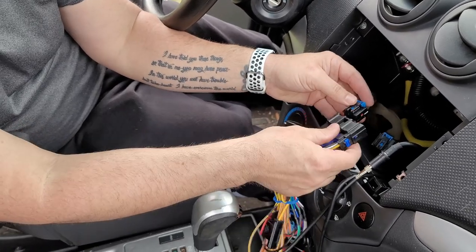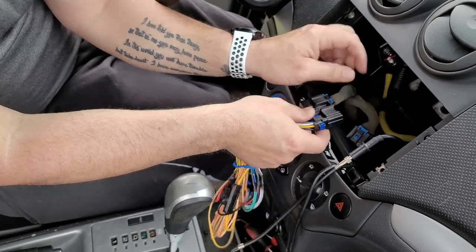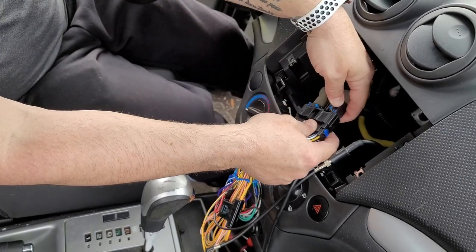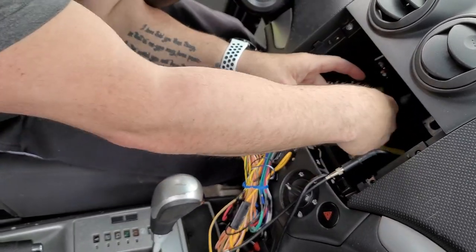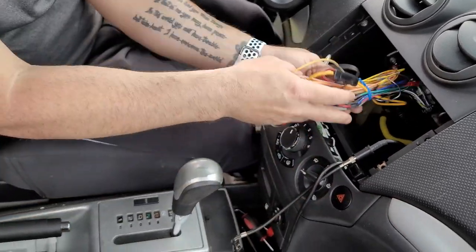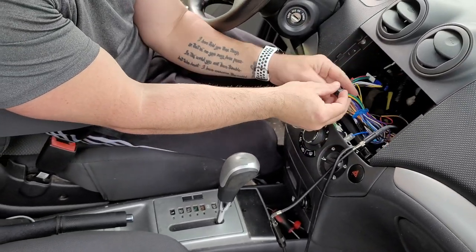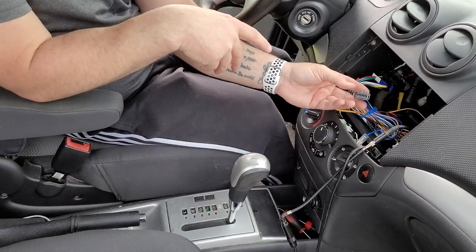These connectors are just going to slide in kind of like they did on the other radio. Make sure that blue clip is out, slide that in there, then push the blue clip in and now it's secured. Do that with the other one here as well. Now our radio is ready to go once we get the microphone wire ran.